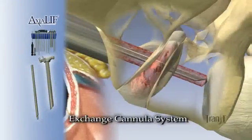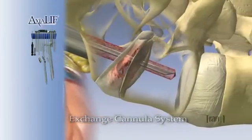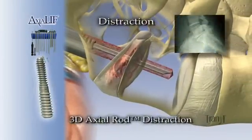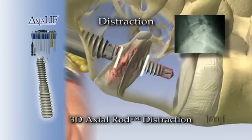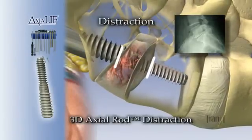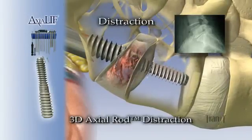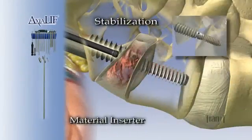Once the exchange cannula is in place and flush against the sacrum, the 3D axial rod is delivered over the guide wire. The 3D axial rod is designed to distract the vertebral bodies, restore disc height, and indirectly decompress the neural foramen. A material inserter is used to deliver bone void filler that is injected through the holes in the center of the 3D axial rod.